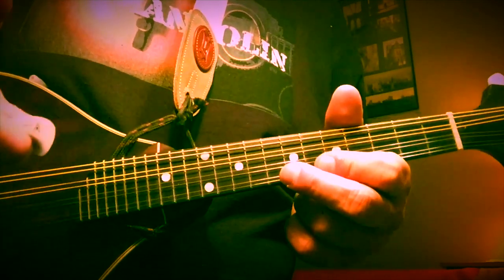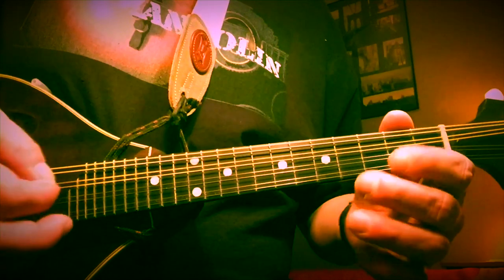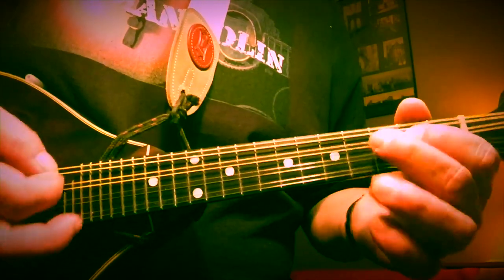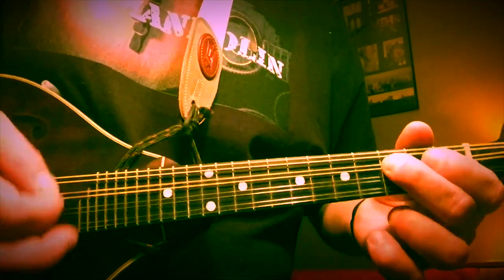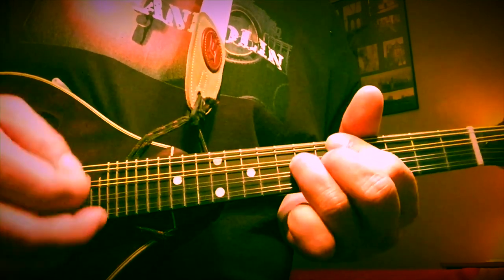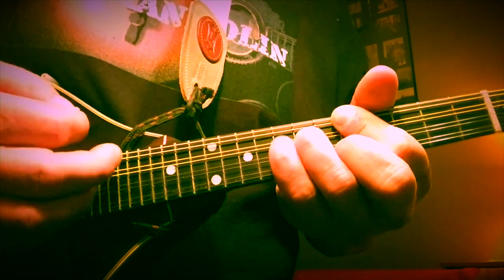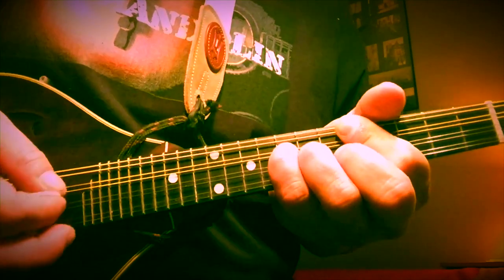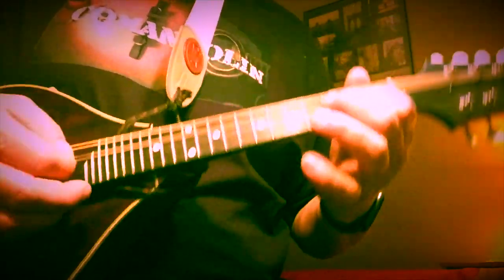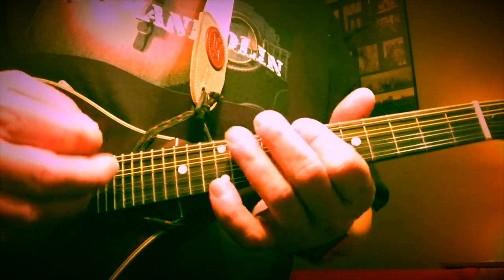We can modify that just a little bit by adding one more note. Instead of just the second fret, we go to the third fret as well: second, third, second. Same thing when we come up for the four chord — still barring on the fifth fret, still hammering on with our ring finger, but we're going to use our pinky to pick up that extra note.